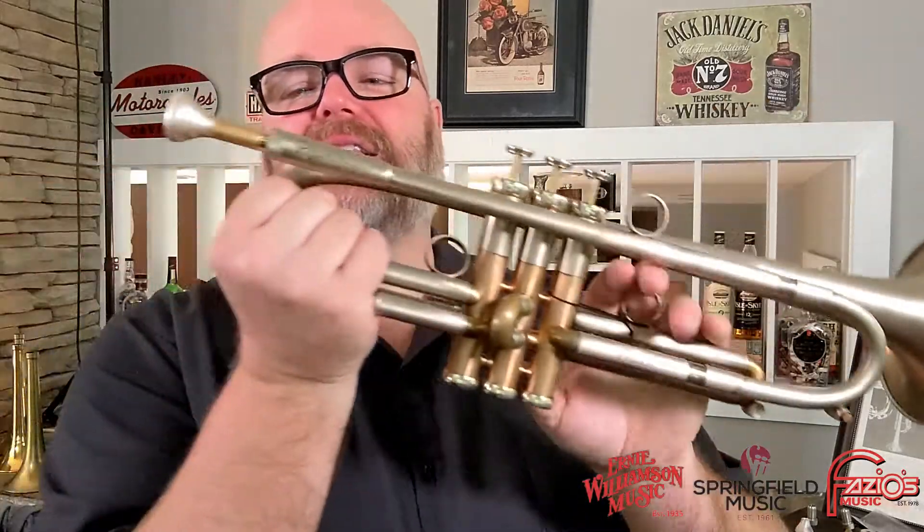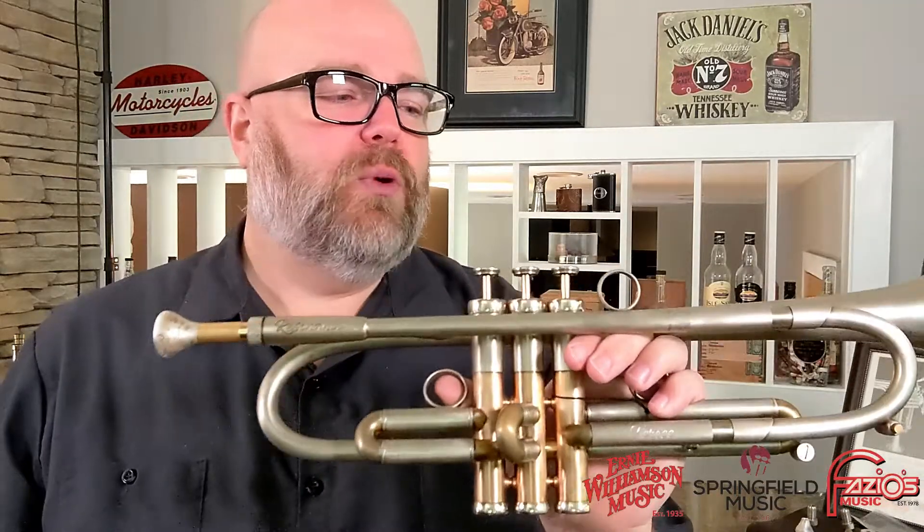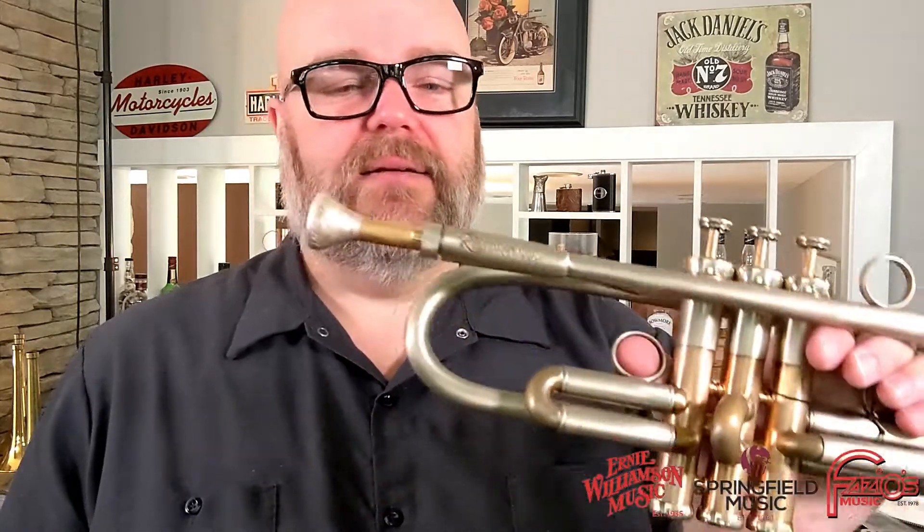So that's a look at the threaded mouthpiece system and the adjustable gap — a really cool feature on AR Resonance, something you really don't find on pretty much any other maker. Super cool system. These are available at Springfield Music. If you have any questions, feel free to reach out to me at donovan@springfieldmusic.com. Take care.